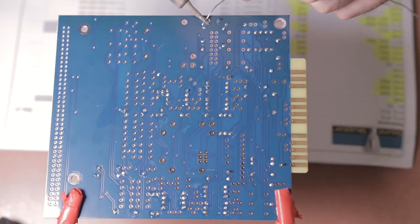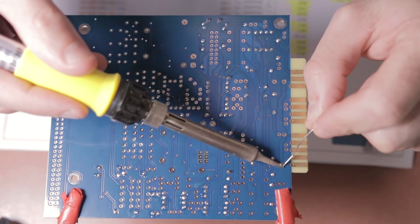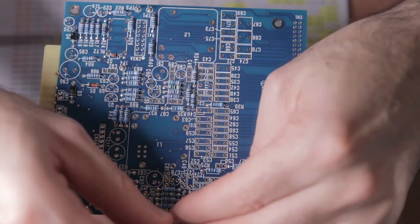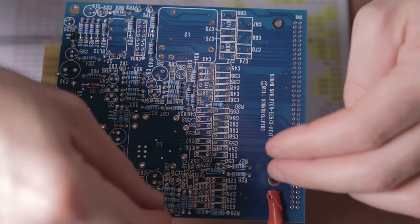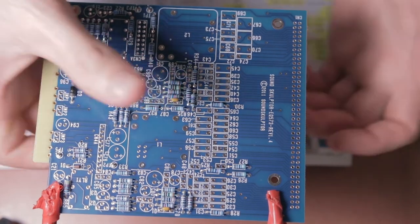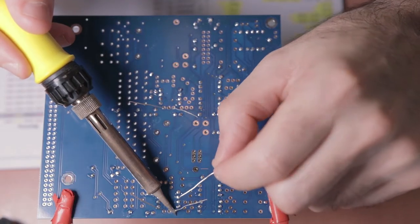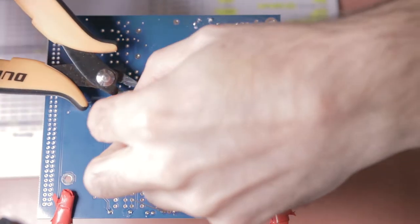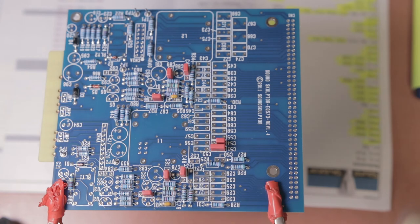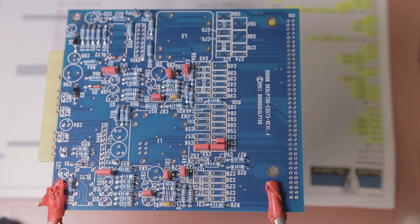Flip the board and solder the test pins, then snip the legs on the other side of the board. Next up, populate some yellow ceramic capacitors — just put them in, bend the legs, flip the board, solder them, and snip them.